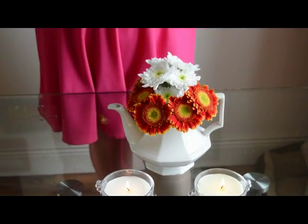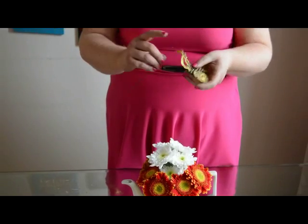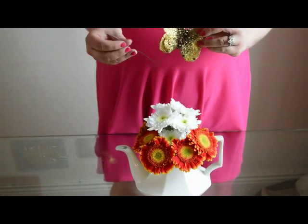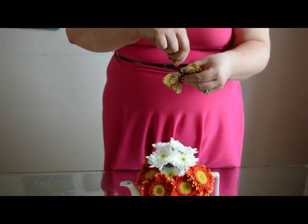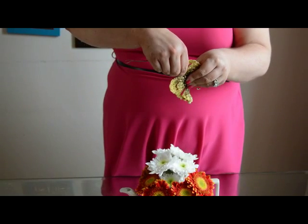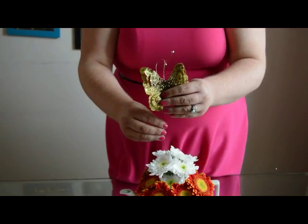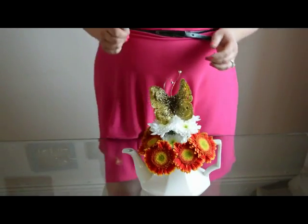If you want to add a little whimsy or decoration, I have this butterfly that I got in a florist shop for about a euro. I have some florist wire that I've just bent over, and I'm going to insert it into the bottom of the butterfly to give me a bit of a stem — and then I'm just going to pop this down the center of the flowers. Very cute and very pretty.